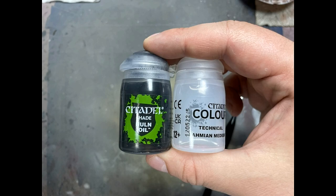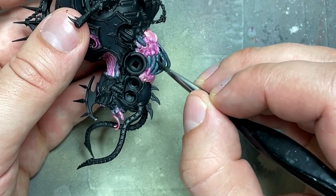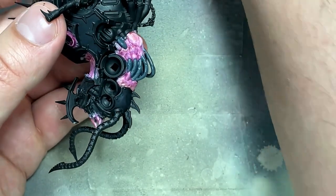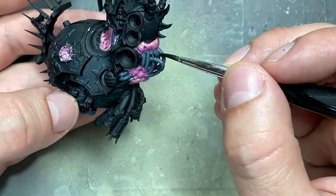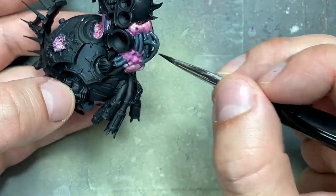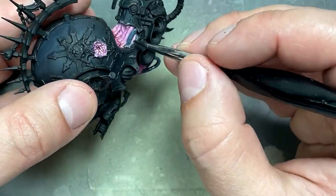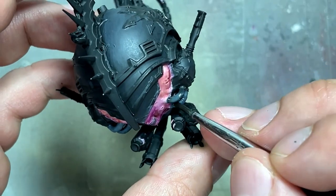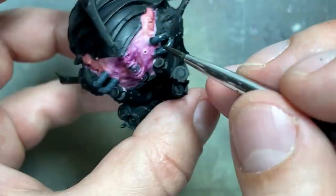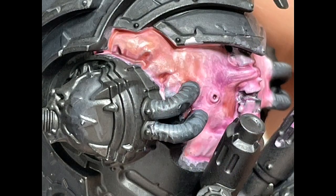With thermal oil and a little Lamian Medium to make it flow better, I applied this on all the hoses, maybe around two coats. Honestly, I probably should have just done dry brushing, because it's beginning to show — that was definitely a mistake. In the end, I took the Dark Reaper and Dawnstone mix from earlier and painted lines along the sides of all the hoses to add some extra depth and make them stand out more because of the missing detail.